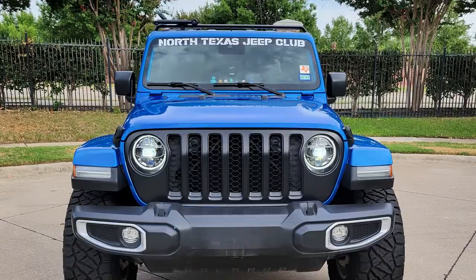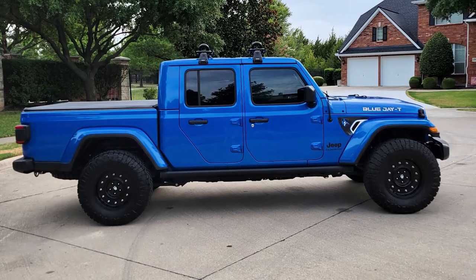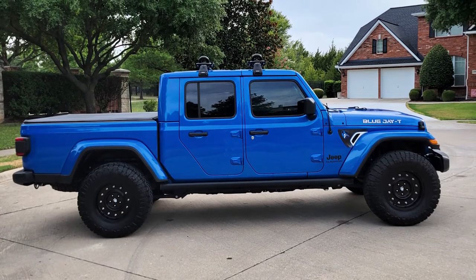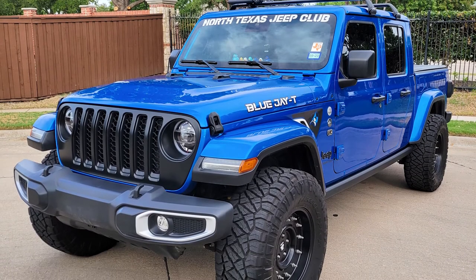Knowing what you know now, having had the setup for a while, is there anything you'd do differently? I would have gotten things earlier. I think I spent a little too much time overthinking what I wanted. In this case, simple was the answer. I debated between lifts too long — I should have just gone with the first thing I wanted, which was the Teraflex and the wheels.